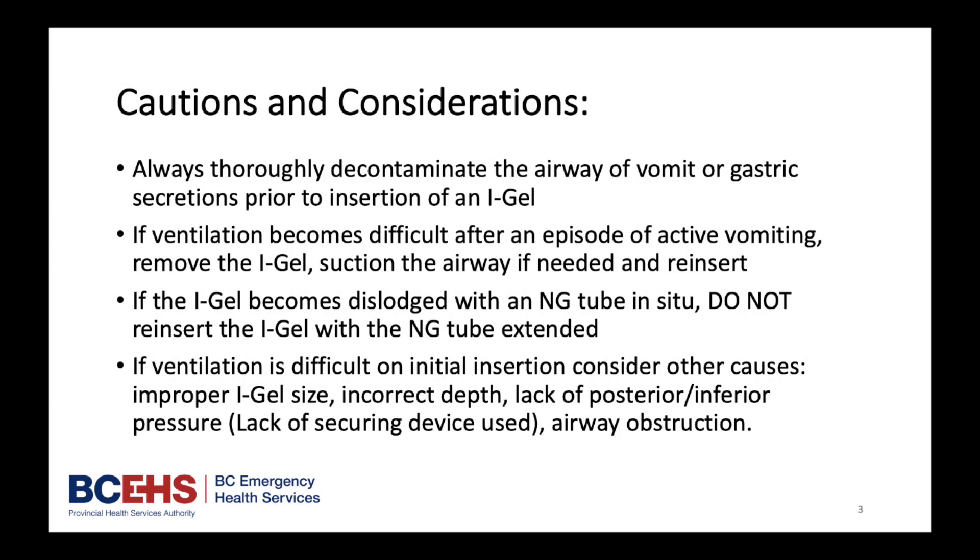Cautions and Considerations: Always thoroughly decontaminate the airway of vomit or gastric secretions prior to the insertion of an iGel. If ventilation becomes difficult after an episode of active vomiting, remove the iGel, suction the airway if needed, and reinsert.